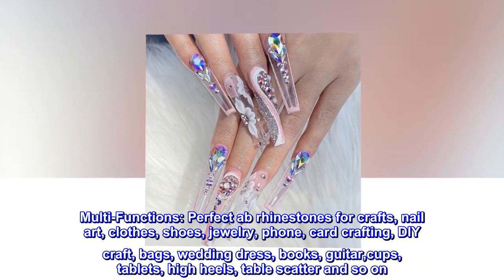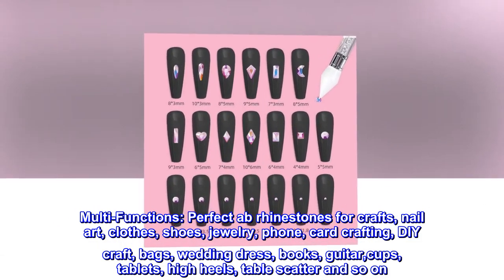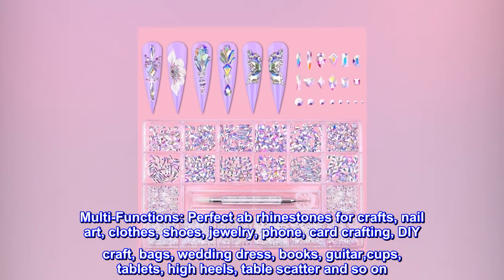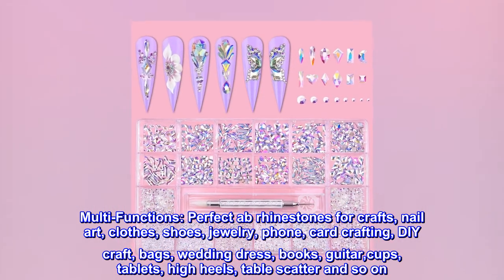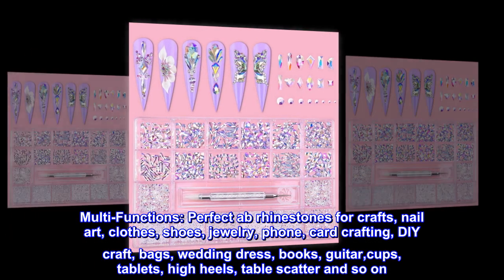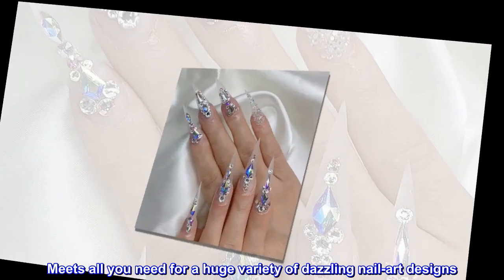Multi-functions. Perfect AB rhinestones for crafts, nail art, clothes, shoes, jewelry, phone, card crafting, DIY craft, bags, wedding dress, books, guitar, cups, tablets, high heels, table scatter and so on. Meets all you need for a huge variety of dazzling nail art designs.